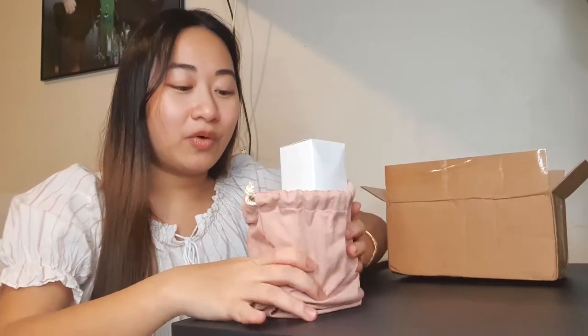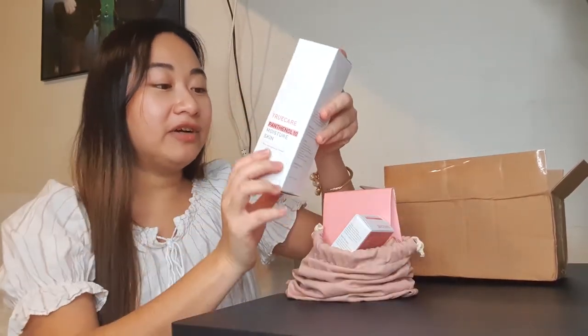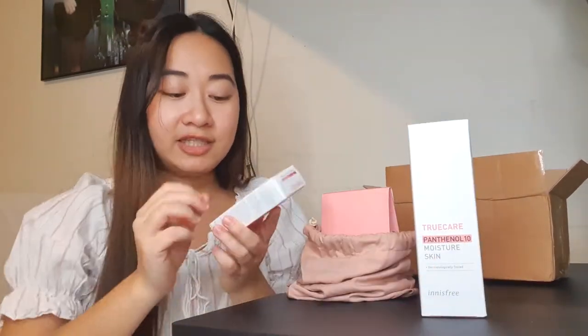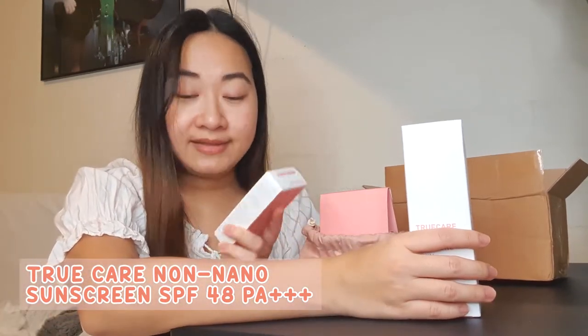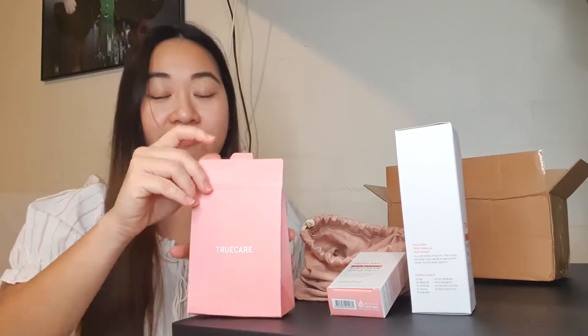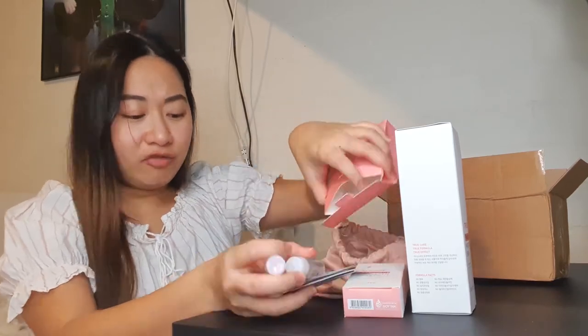I am such a sucker for products that have bags or pouches — I would always purchase them right away. So here we have, first off, these are all items from Innisfree. We have the Innisfree True Care Panthenol 10 Moisture Skin. Next we have the True Care Non-Nano Sunscreen SPF 48 PA++++. They also sent me and all of the other reviewers a sample of the other stuff that comes in the True Care line. I love the shade of pink.